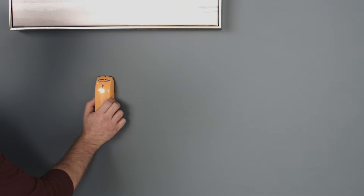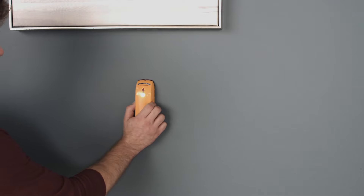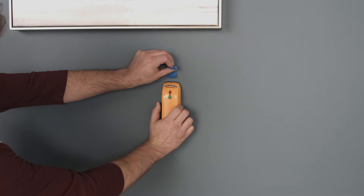Next, using a stud finder and painter's tape, mark the location of the studs on the wall so they'll be visible while installing your wainscoting.